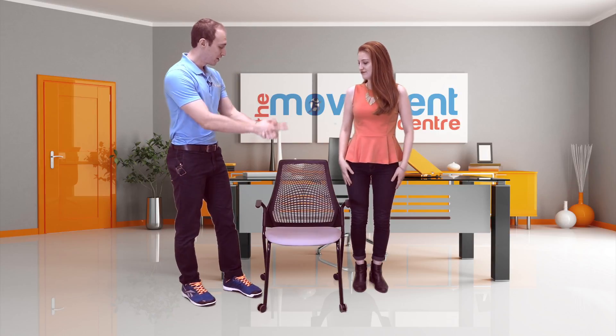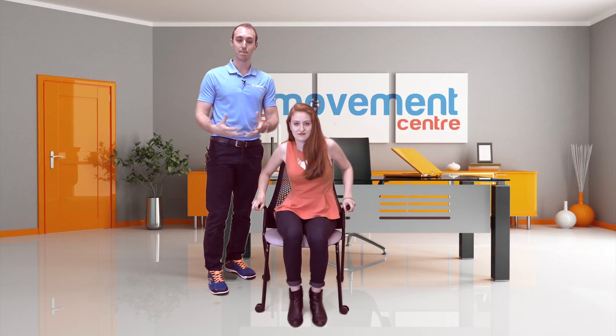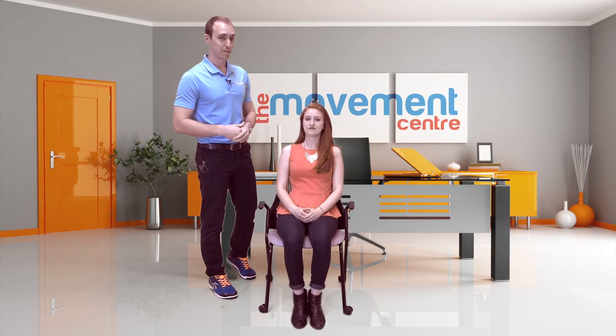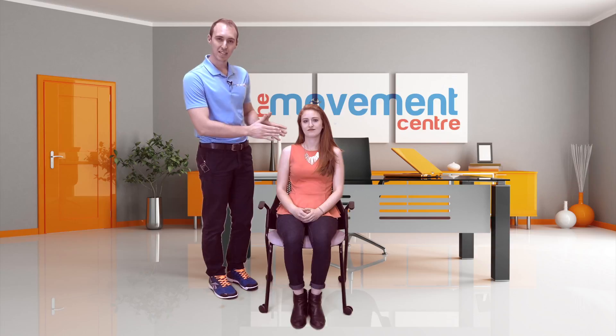We're going to use this fancy chair. People ask us all the time what is the best chair to use, and really I like a hard wood chair, something firm. The reason is it's going to force you to constantly change position. It's also going to force you not to lean on the chair too much, because it's going to probably hurt and make you move a little bit. So I like people to sit away from the back of the chair to start with.